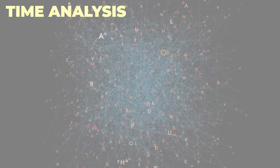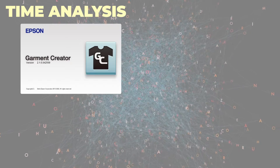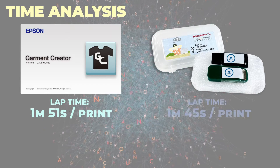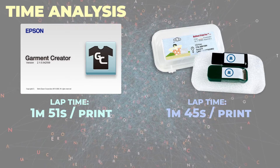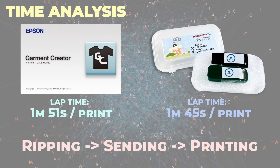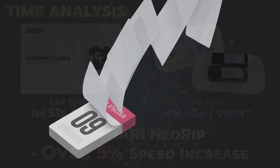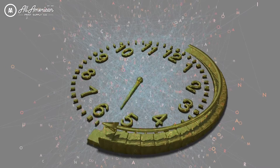Let's take a look at these lap times. First, for Garmin Creator, per print this clocked in at 1 minute and 51 seconds. Over here, the lap time for Cathari NeoRIP per print was a measly 1 minute and 45 seconds. Starting from sending the job to the printer, we are looking at an estimated time savings of over 5%. Think about how much that can add up over a day, over the week, over the year. Remember, time saved is money saved.